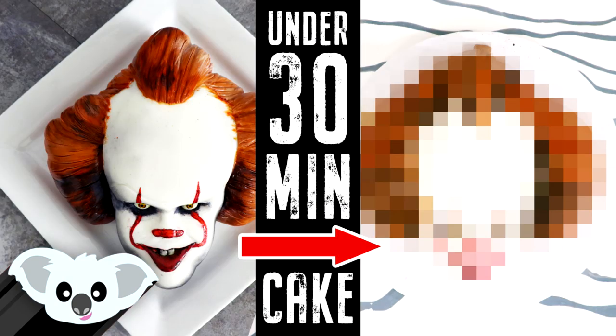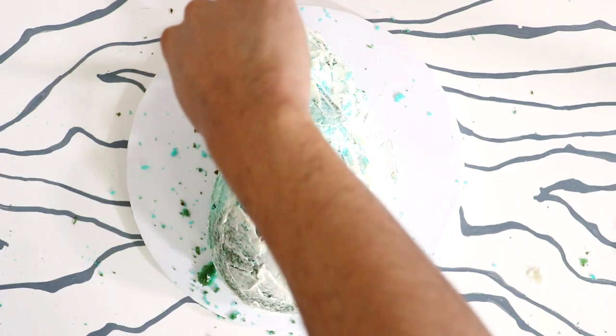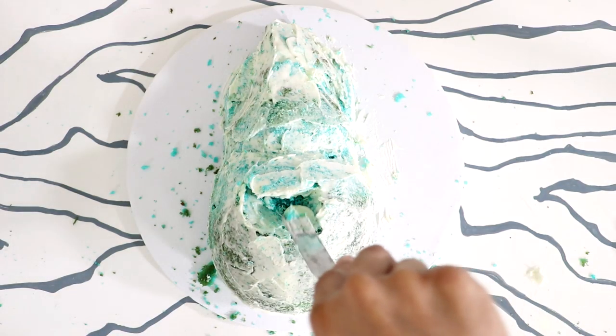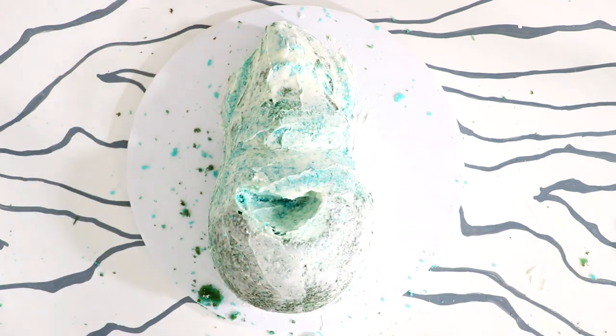I started a series called cakes in under 30 minutes — I haven't decided on the title yet — and while this Ursula cake took me about seven hours give or take, I also created an Ursula cake in under 30 minutes and it came out just fantastic. Go watch the video! I crumb coated every single part of this cake — the big chin, inside her eyes, all over her hair.